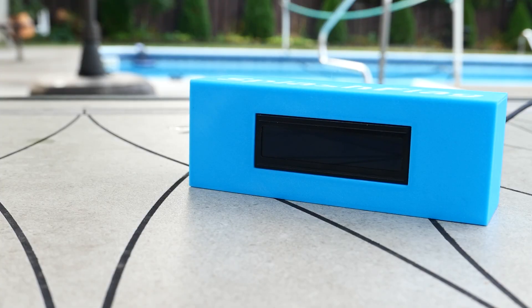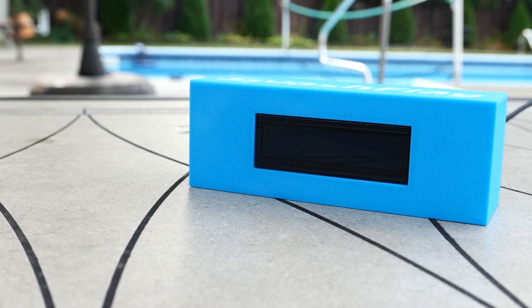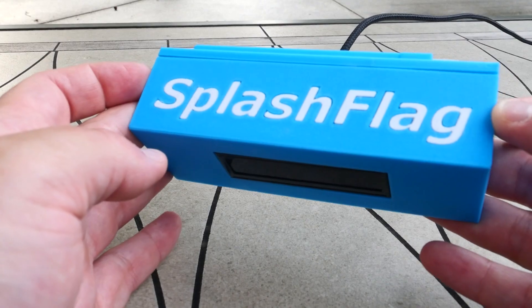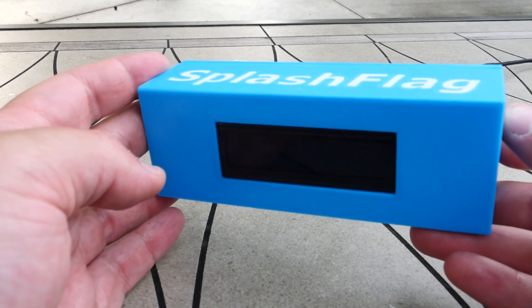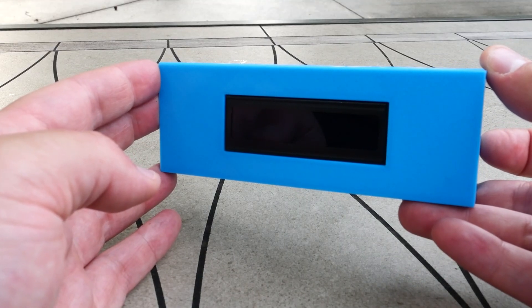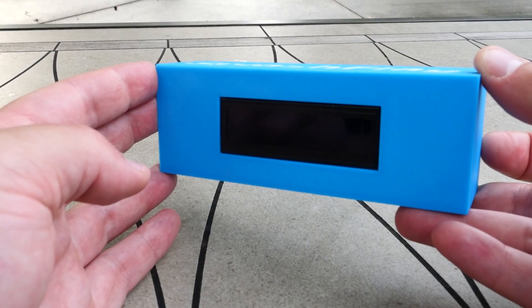The idea for the splash flag came out of wanting to let all of our friends know when we're swimming so they can come over and swim, to entertain my kids. The original idea was to get some kind of actual physical flag to put in the driveway so people would know to come over. The biggest problem was that we would put the flag out, and by the time people saw it, got dressed, put their bathing suits on, and came over, we'd be wrapping up in the pool. So it just wouldn't work out timing-wise.